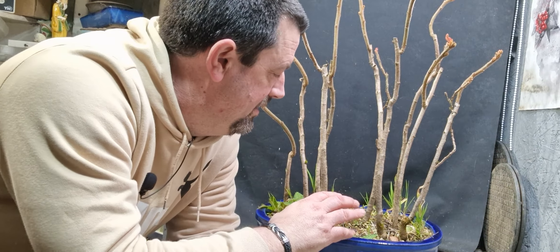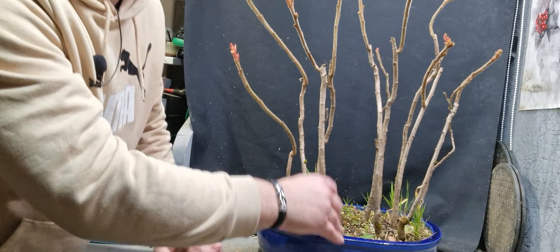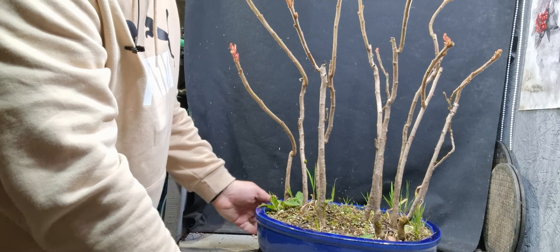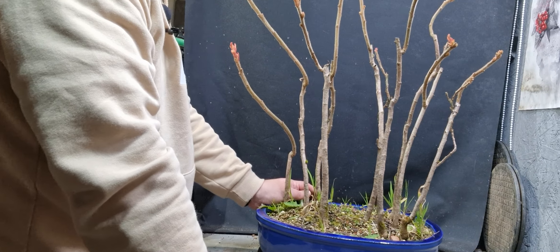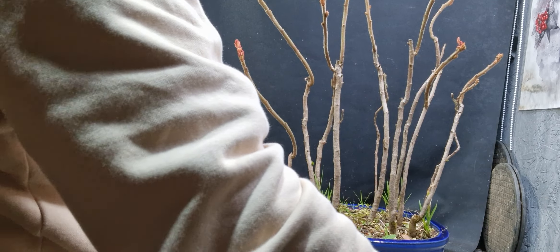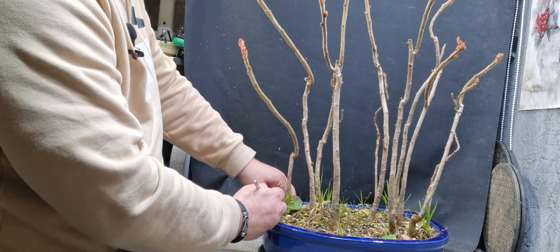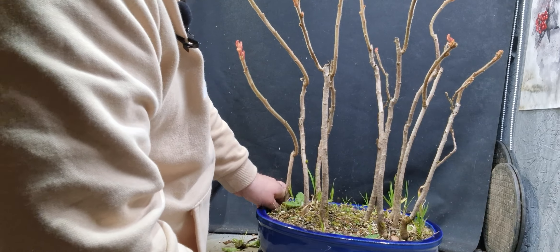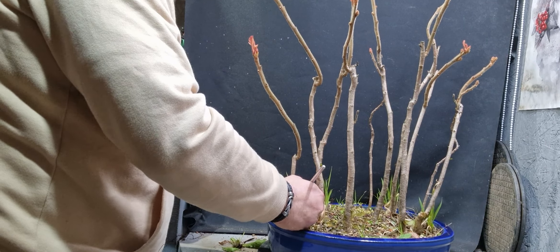Hi, welcome back to my channel. I've brought these staghorn trees in. I should have done it a bit sooner to be honest, because they're already starting to bud out, but I can't leave them and not chop them back now. It's do or die for them, because if I leave them grow they'll be four or five foot tall by the end of this summer, so I definitely need to chop them back.